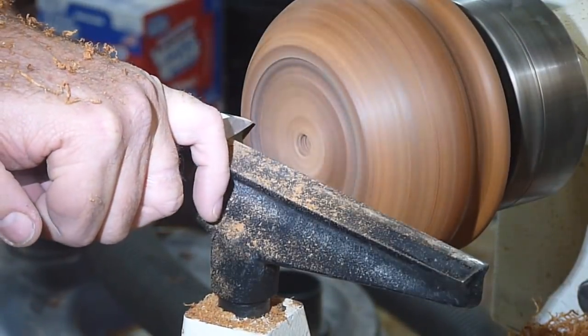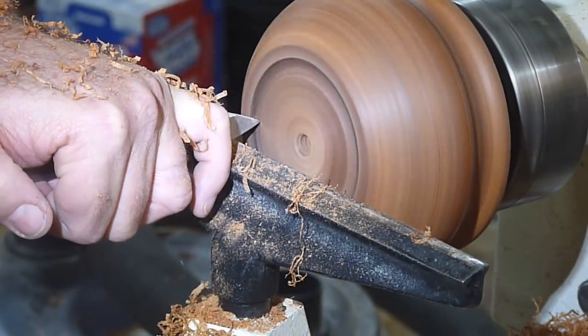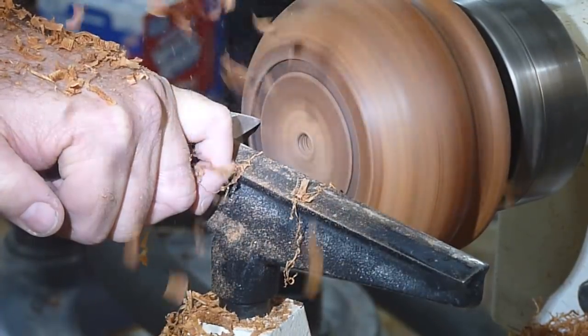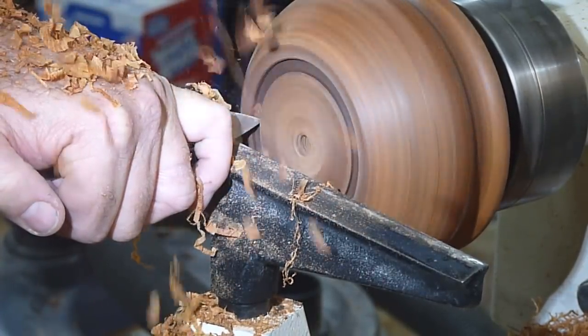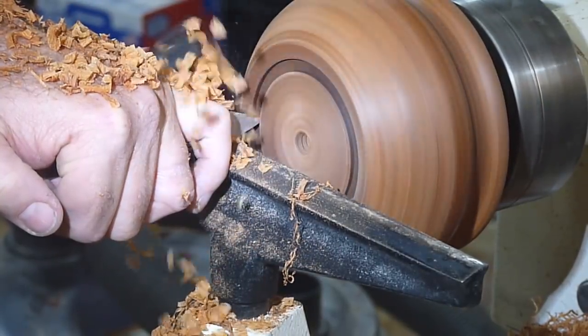I know this looks like the bottom of the bowl but it's actually the top, and what I'm doing here is just taking my quarter-inch parting tool — I said scraper but I meant parting tool — and defining the bowl rim.